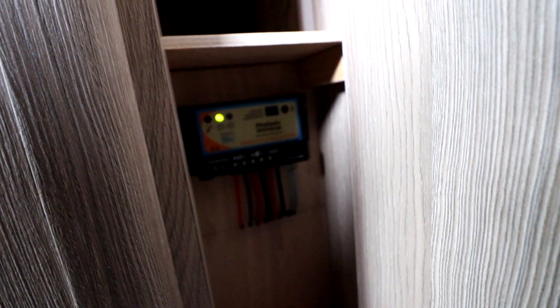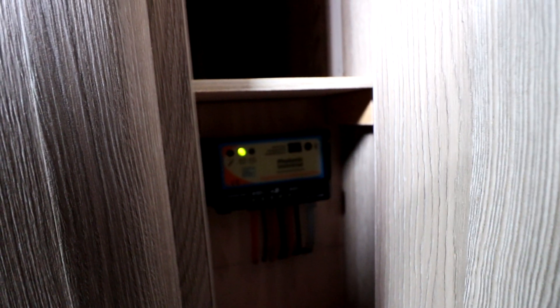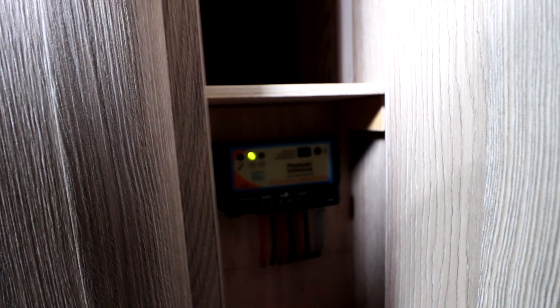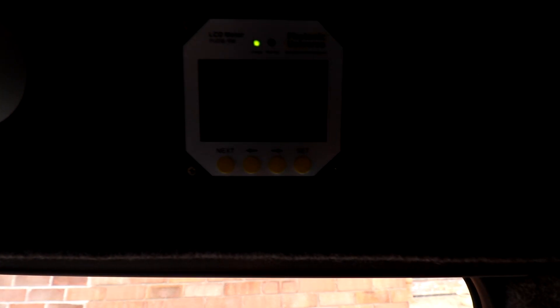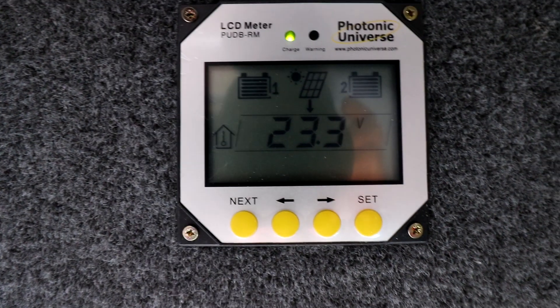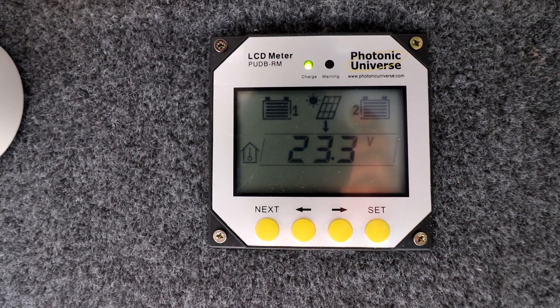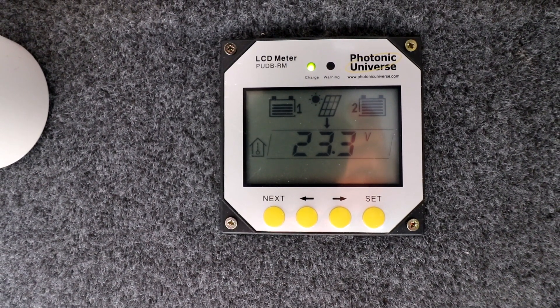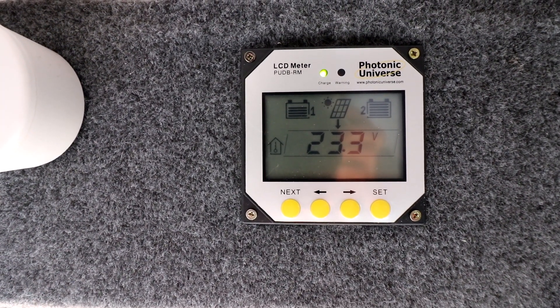While tidying up I noticed the light on the right-hand side of the solar controller is flashing. Checking the instructions, that tells me the leisure battery is now fully charged. When the solid light on the left-hand side starts flashing, that'll mean the vehicle battery is fully charged too. Over on the interface you can see the leisure battery is now showing as fully charged. Battery one, the vehicle battery, is still charging. We've now got 23.3 volts coming in, so hopefully another 10-15 minutes and we'll be fully charged on both sides.